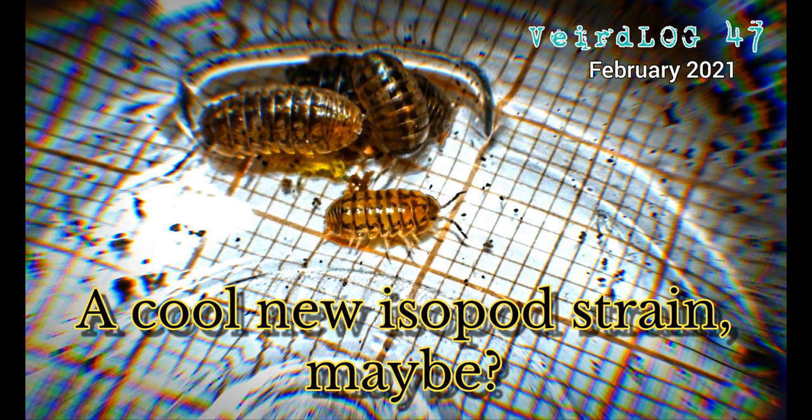In this weird log, I will recap the development of my colony of locally collected roly-polies. Perhaps I isolated, or even actually bred, an interesting new strain.